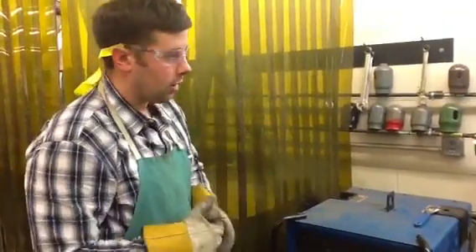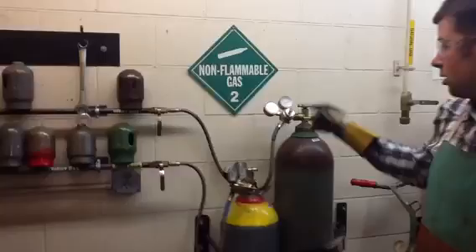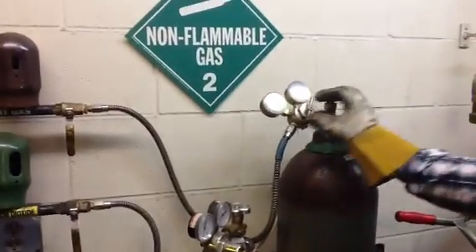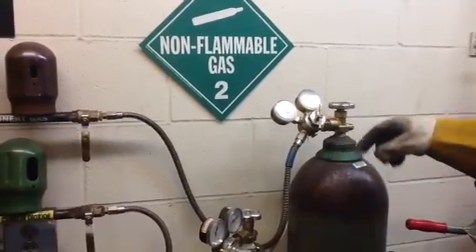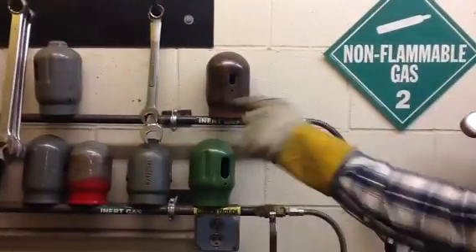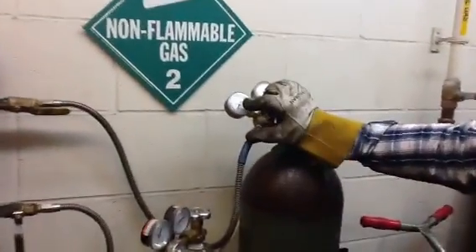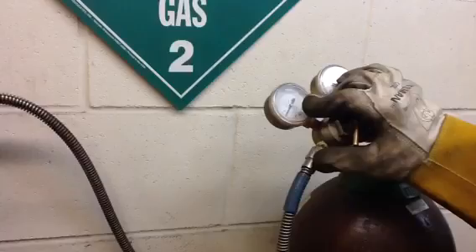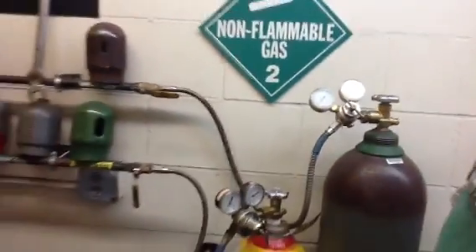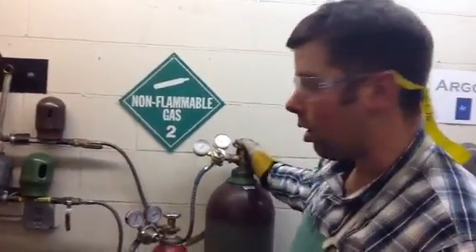Right now everything's off. First thing we're going to do is turn our gas on. If you're the first person to weld for the day, you're going to turn the tank on at the tank. Make sure it's got pressure. Looks like it's got way too much line pressure, so I'm going to dial this out. Turn the tank open, and then this is how I get the argon to flow into the system. I'm going to turn this on, and I had dialed this out so my line pressure dropped down to about 20 — actually it could be even less, somewhere in the 10 to 15 range for TIG welding. So I've got tank pressure on.